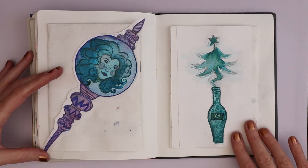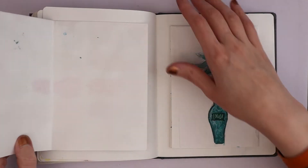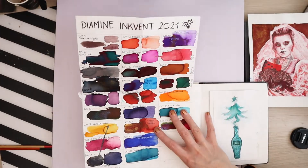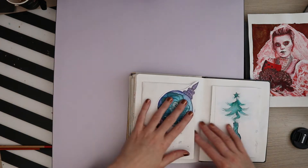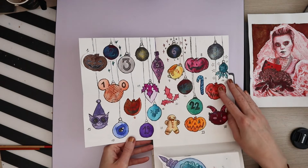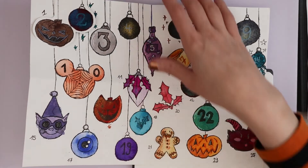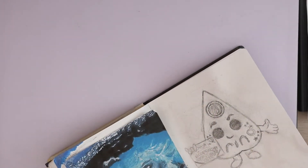This is just some other things I did during Vlogmas. And these are the swatch cards I have from my Inkvent series that I have up on YouTube — I shall link it like everything else. And yeah, this is just stuff I stuck in there because why not keep it in my sketchbook forever and ever?